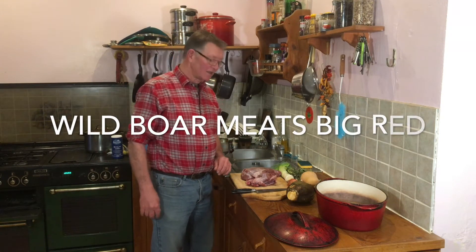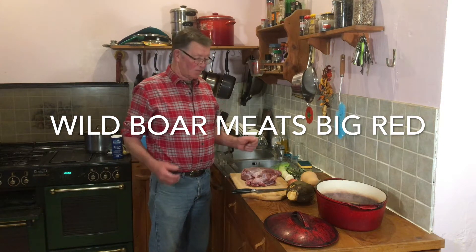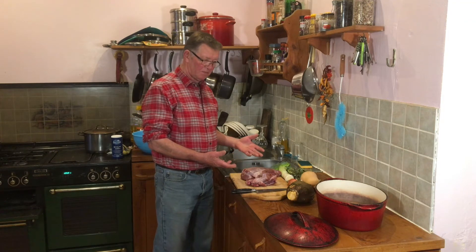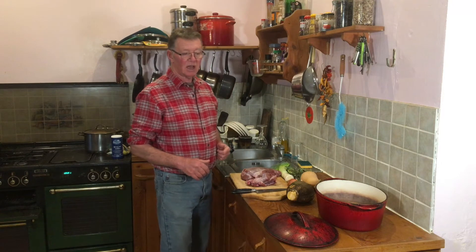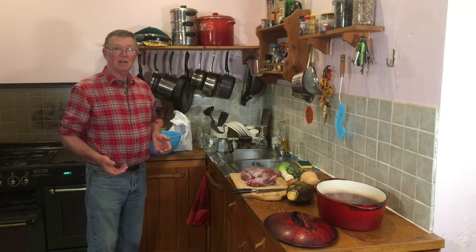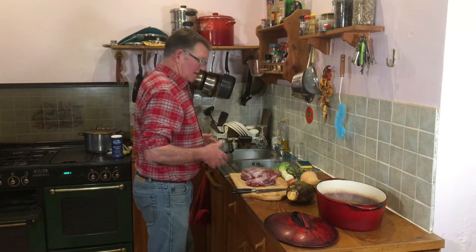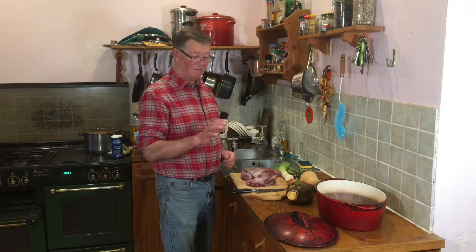Hello everybody, we're here again today. We're going to make a nice big casserole with wild boar and all the veggies from the garden. This is a piece of wild boar. We pop it in the oven for two or three hours, and then we put a cobbler on top. A cobbler is like a big dumpling, and we take the lid off for the last 20 minutes or so to crisp the top. Very nice tucker.